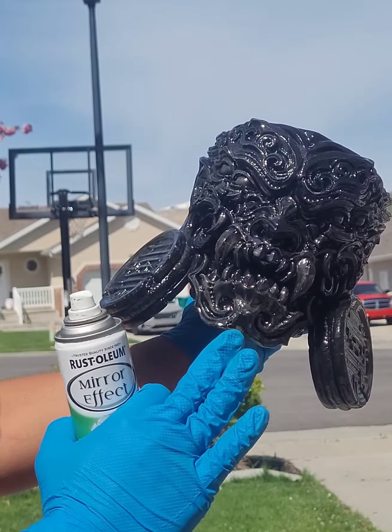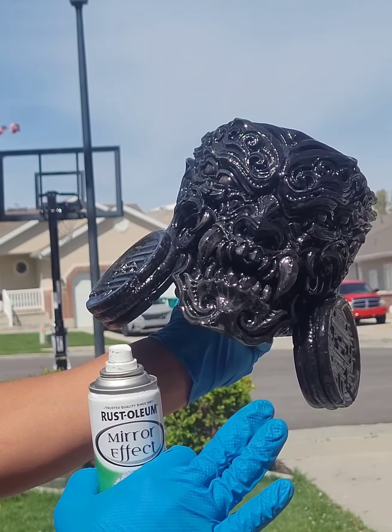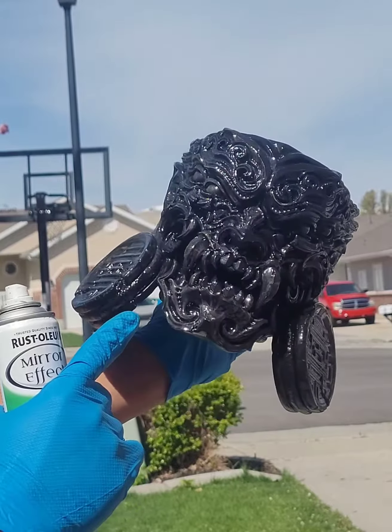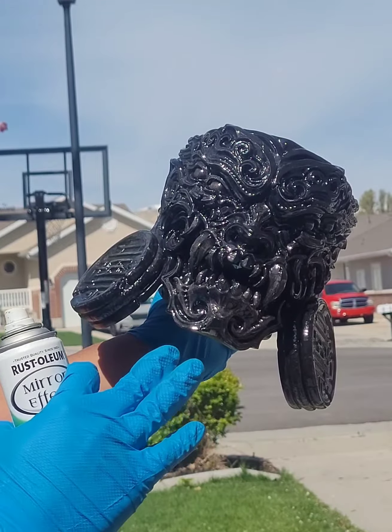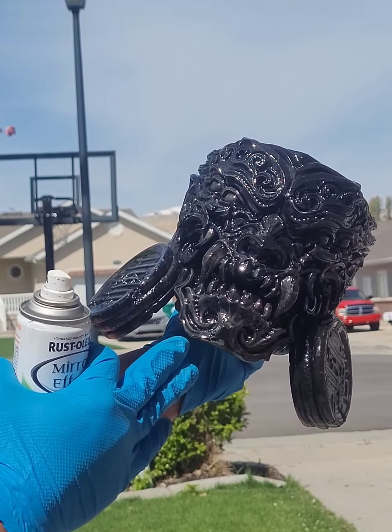I coated it with black and then coated it with 2K clear coat. It needs to be super glossy and it should be dark — could be black, it could also be dark gray.